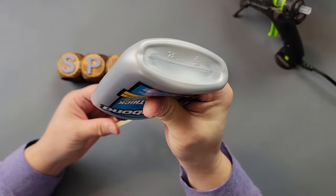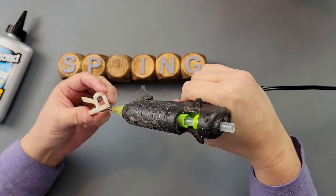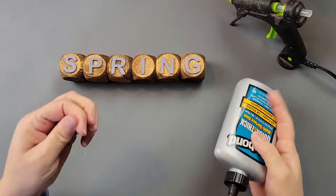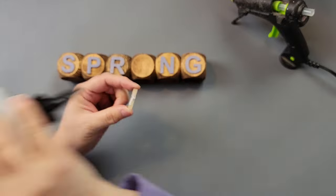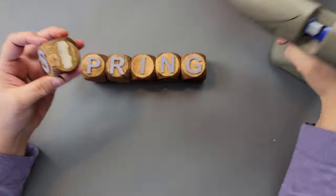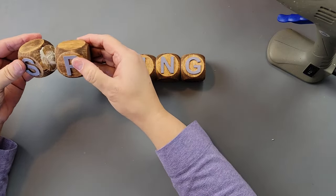I painted all the letters with Waverly chalk paint in the color lavender, spelling out the word 'spring.' Once they were all painted and dry, I used Tacky On Quick and Thick multi-purpose glue and hot glue to attach them to the front of my little blocks. Then — watch this — I made a mistake: I glued my S and P together when they should have been on separate blocks. I couldn't believe I did that!